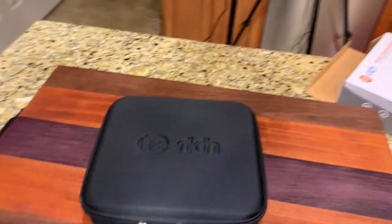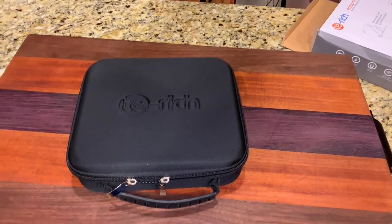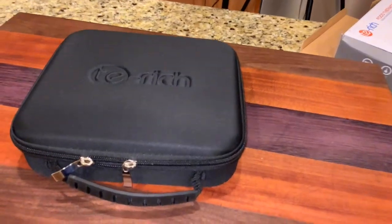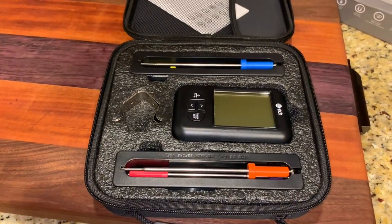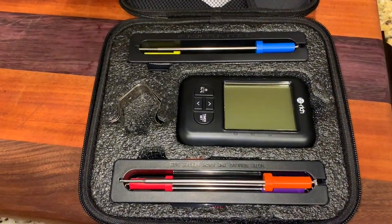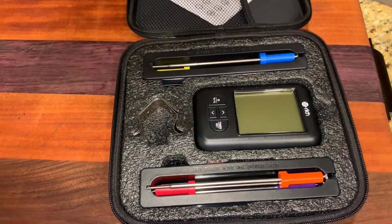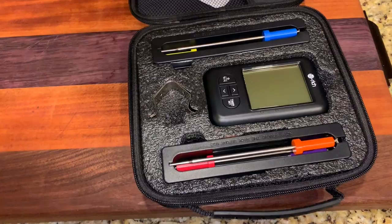As you guys know, my Inkbird died and I burnt my last pulled pork because it stopped telling me the temperature — that wasn't a good thing. But look at this case, a nice little zip-up case. This is one of the nicer thermometers that have been sent to the show. I've got two probes and the device in the middle. It looks like it takes batteries, so we should be okay. I just dig this little carry case — so cool.